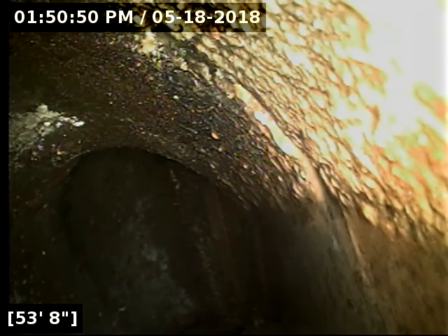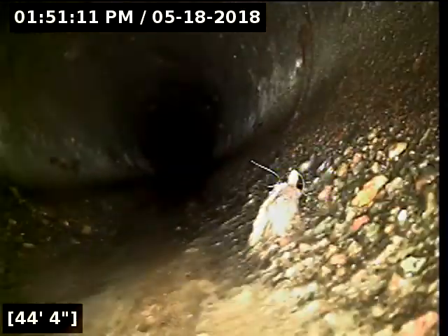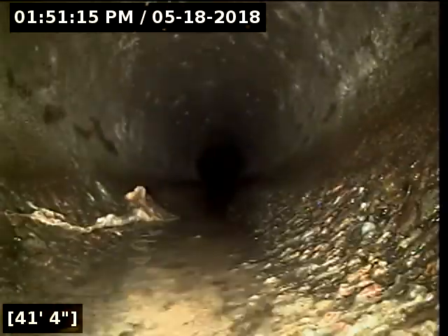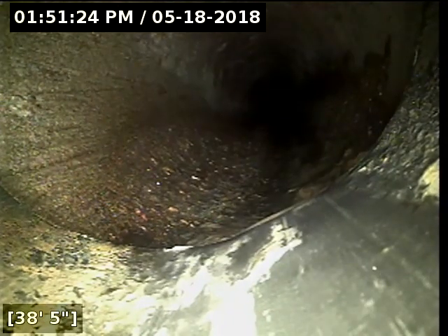I attempted to locate here. Unfortunately I'm not picking up any signal at all in the driveway, front yard, or out in the street. I figured out why we couldn't locate it — the line is actually heading over into the neighbor's driveway, totally different direction than I thought it was going. This connection we hit at 54 feet out appears to be a Y connection in their driveway.